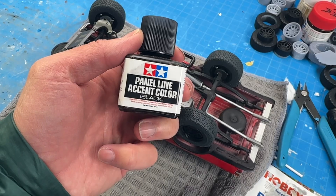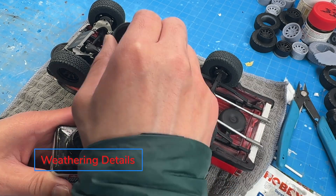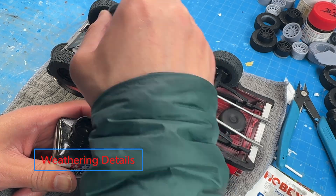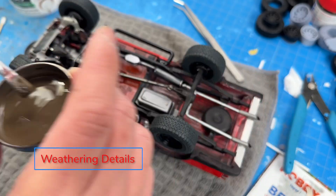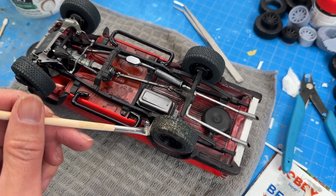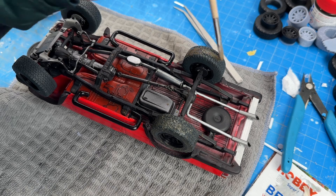Just some light weathering so it looks realistic. I added a little dirt to make it more realistic — didn't have to go over the top, but it adds some good detail onto the tires.